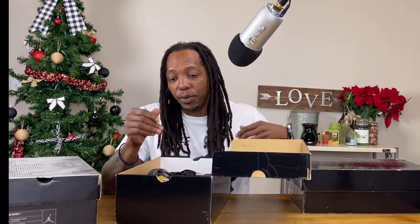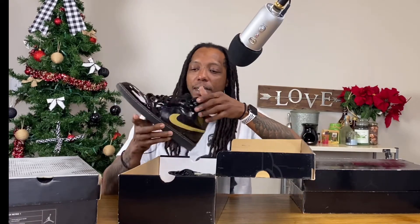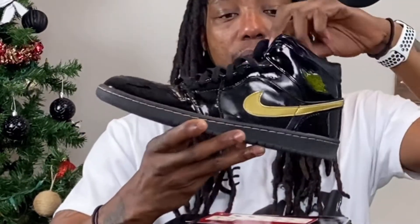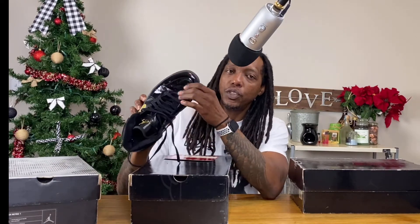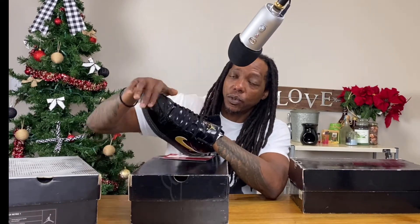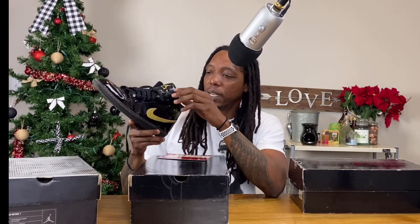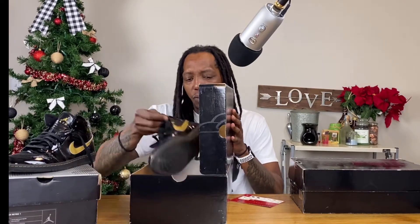Shoe number two has recently been re-released in a slightly different color within a high. I also have the card for that. I just wore these the other day, so excuse me if the laces aren't perfect. But it's black and gold — black metallic gold Air Jordan 1 retro. Original retro, that's what all of these are. These came out in 2001, 2002.